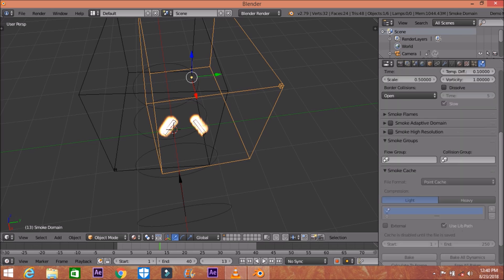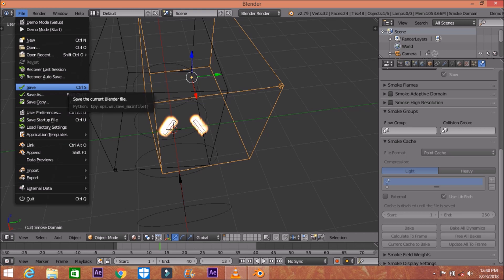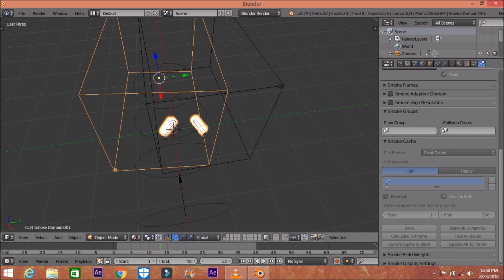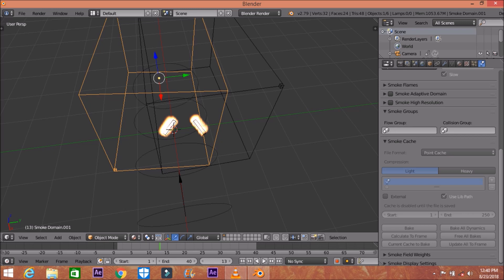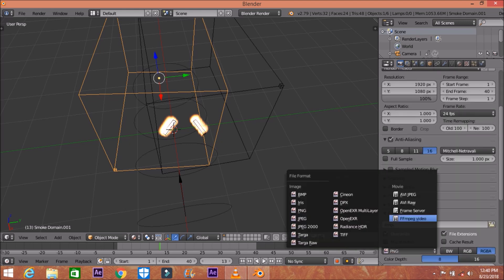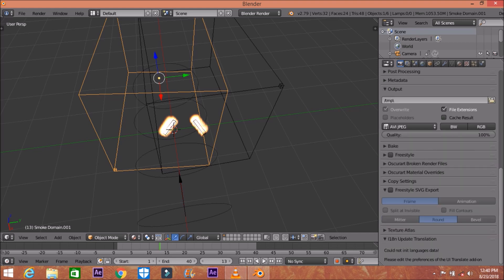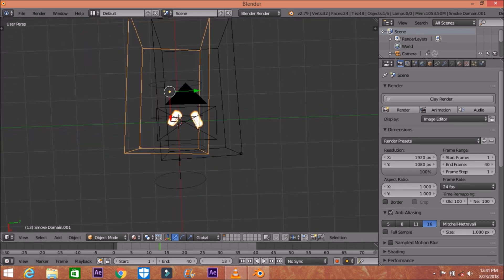If you want to bake this fire, go to File and save your project — I've already saved mine. Just save and then hit Bake for both of these domains. Save again after baking. Once baked, increase the render resolution for better clarity — up to 16 — and set the output format to AVI JPEG at quality 100. Set your output location and then hit Animate to render. My video is already animated.